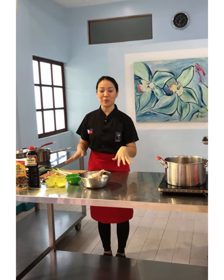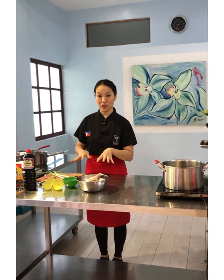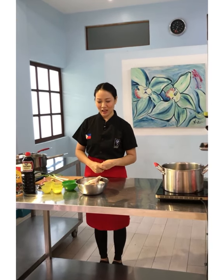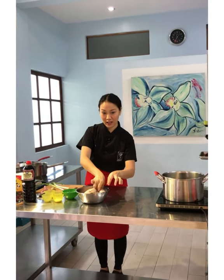So today, I'm going to make something very close to my heart because my mom taught me this — and it's a favorite of my children. I'm going to make Oriental Fried Chicken. I have here US Poultry chicken legs. Look at how big they are.